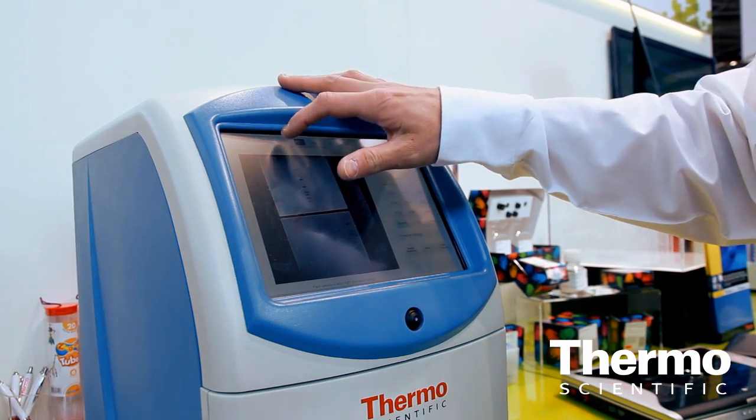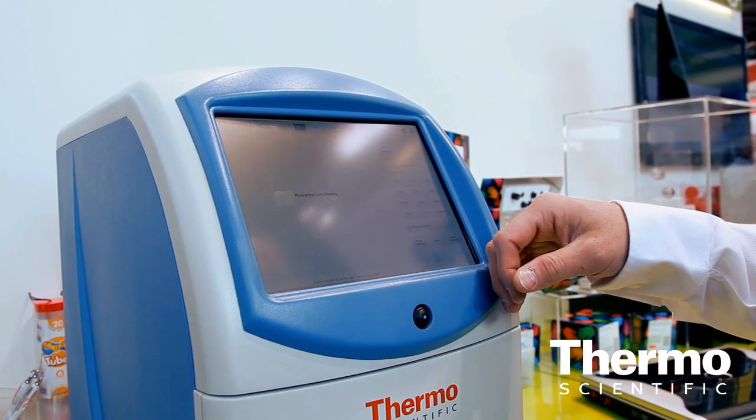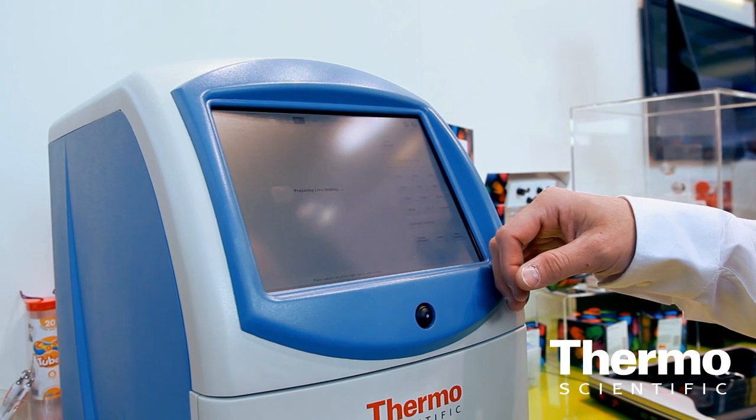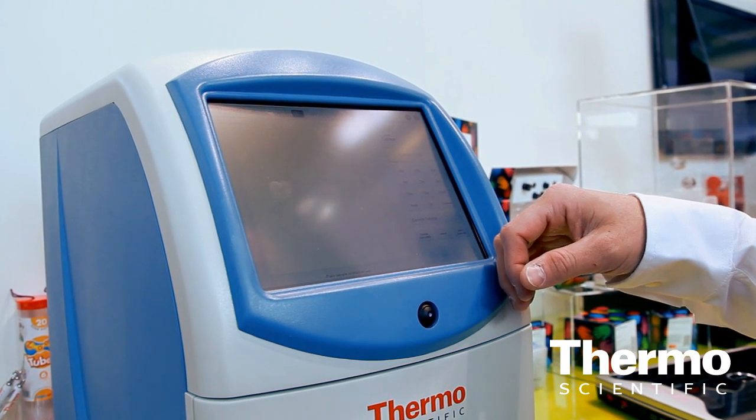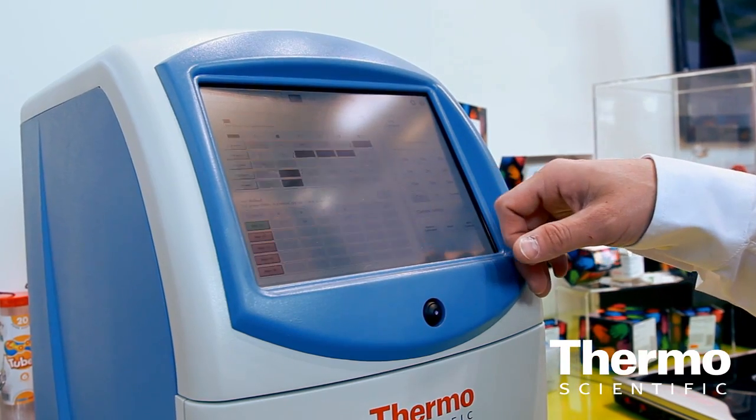With this, just with a few clicks of a button, you can immediately — or within a matter of minutes — have multiple exposures to actually select from, decide which one looks the best, and then move on to additional analysis. Not only a tremendous time savings, but a system like this, believe it or not, is anywhere from two to five times more sensitive than film. So you've got a dramatic increase in sensitivity and a dramatic increase in the dynamic range of the samples that you can look at.